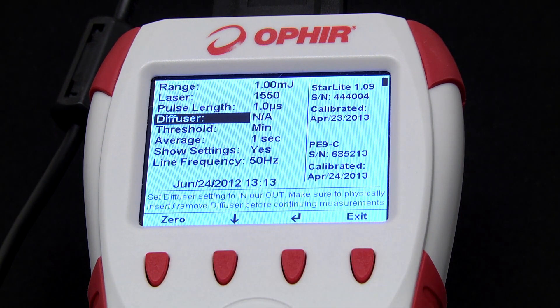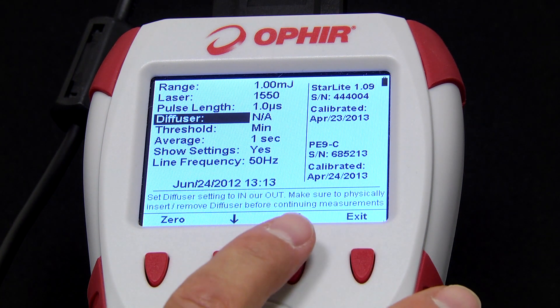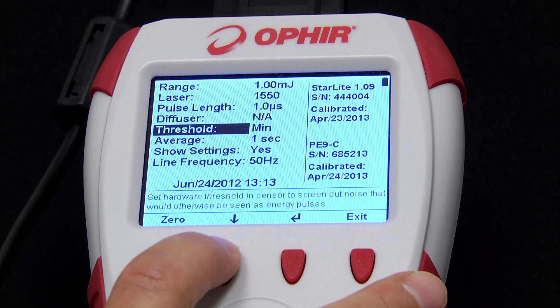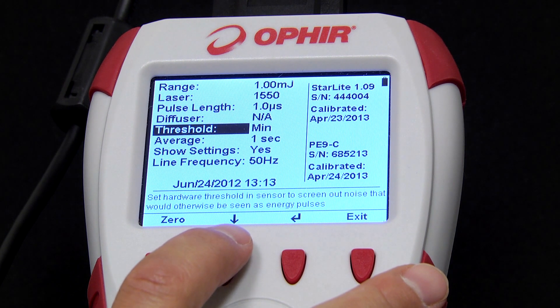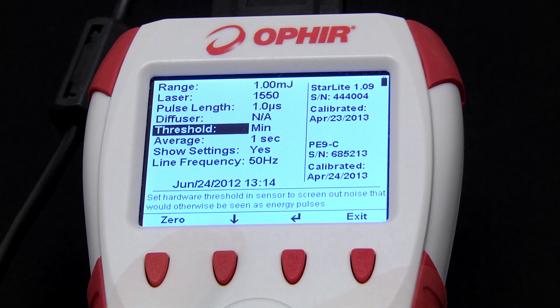For those sensors that have a removable diffuser, we inform the Starlight via the diffuser parameter whether the diffuser is in or out. In this case, the sensor does not have a diffuser so that parameter is not applicable. Threshold — we use this to set the minimum energy threshold below which the sensor will not be triggered. That is done to avoid false triggering in situations where we're measuring low energies in an environment that has a lot of acoustic noise.